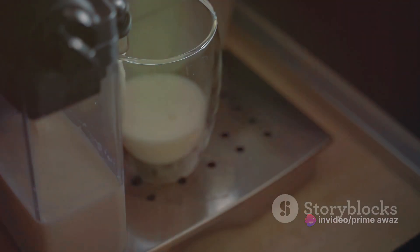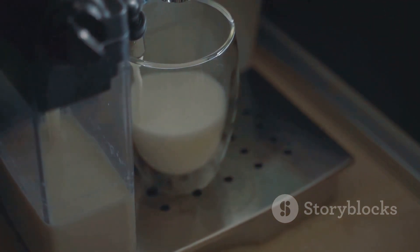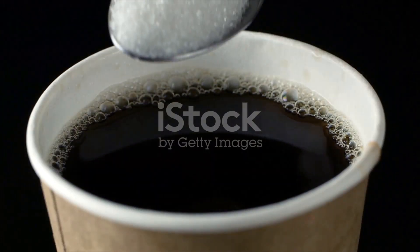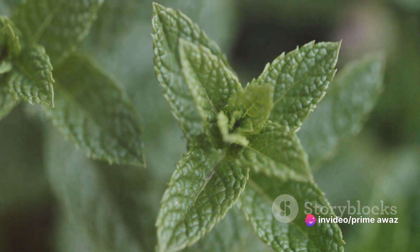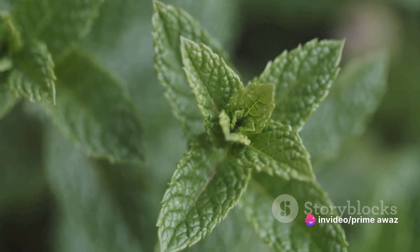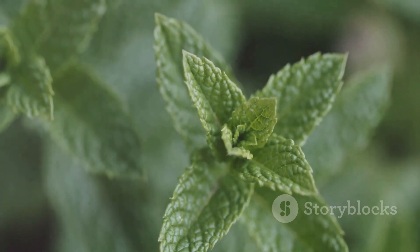Next up is milk. It adds a smooth, creamy texture to your beverage, balancing out the strong coffee flavor. Then we have sugar — this sweetens the drink and complements the other flavors. Peppermint extract is what gives this beverage its distinctive minty fresh taste. It's like a breath of cool winter air in each sip.